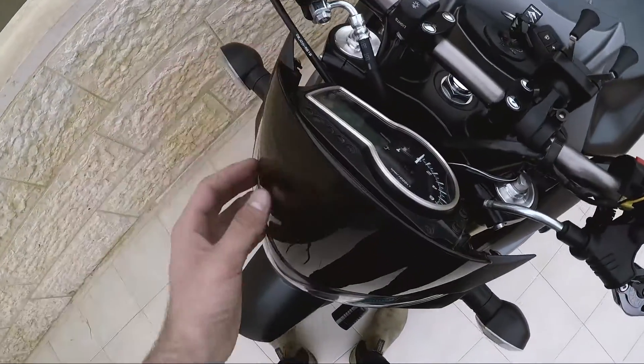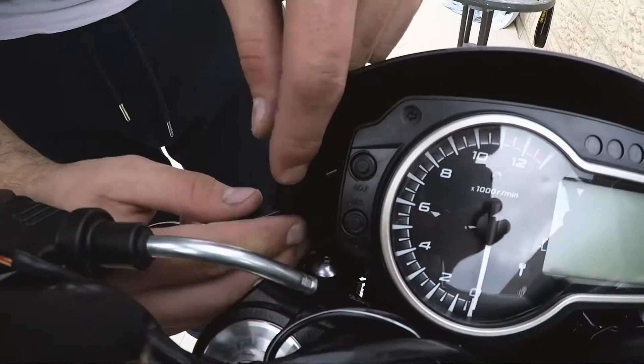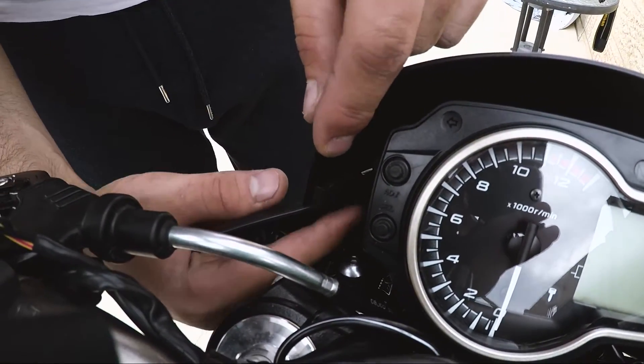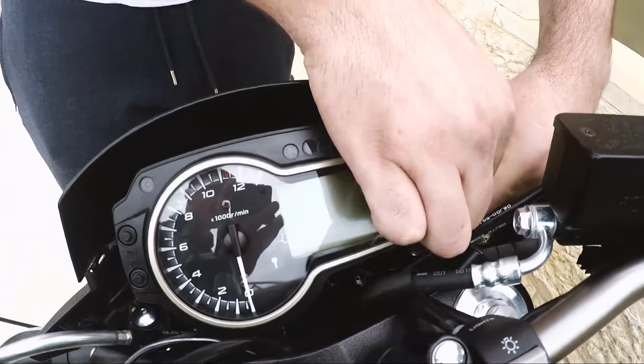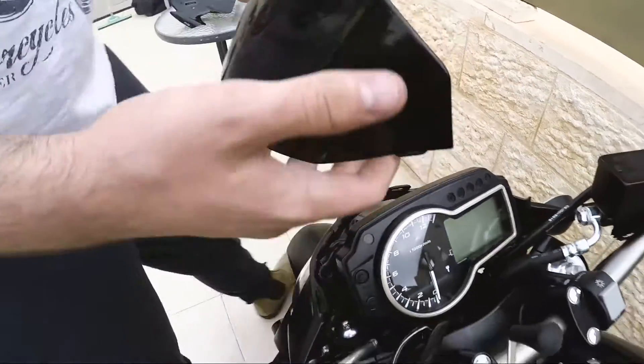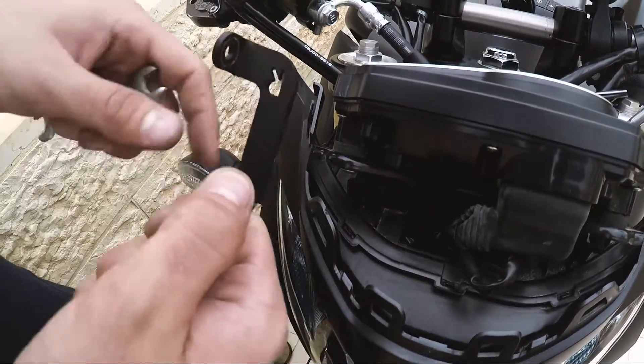First thing we're going to do is take off the original visor. You can see all you need to do is press this pin over here and you just pop it out.